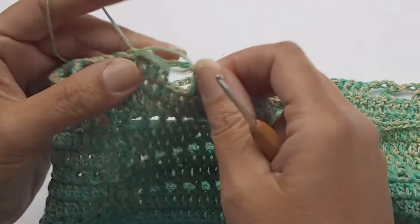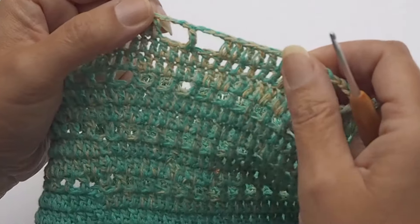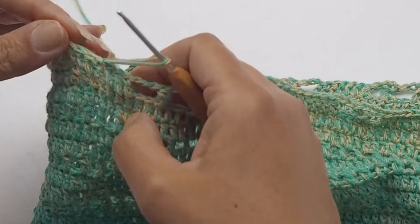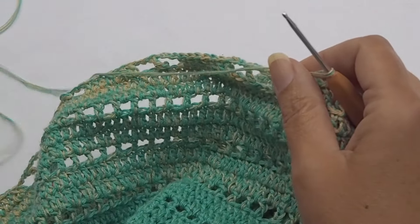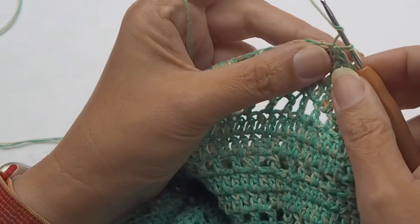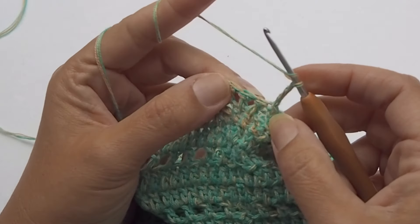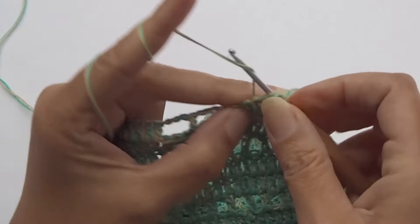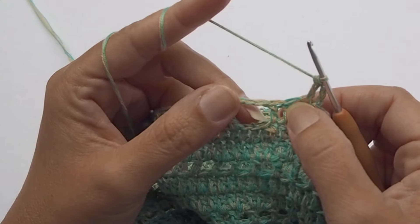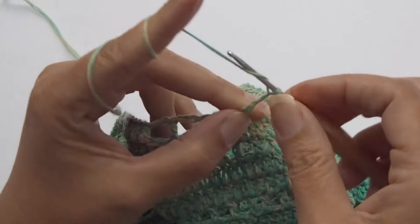Close the round with a slip stitch. No increase in the flower pattern. Then chain 3. Again, work on the right side — don't turn your work. Chain 3 and make double crochet in the next stitch — two double crochets at the beginning. Skip two double crochets — this is again the same as what we made on the yoke.